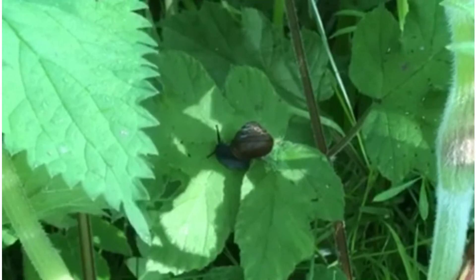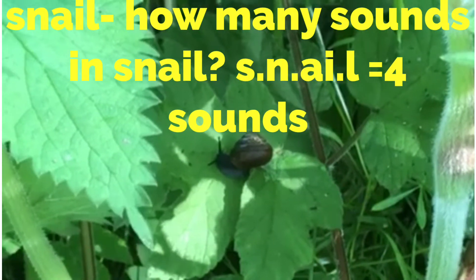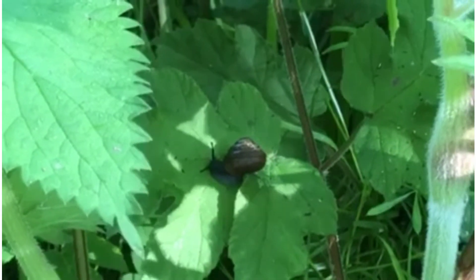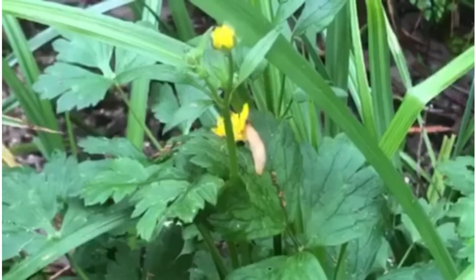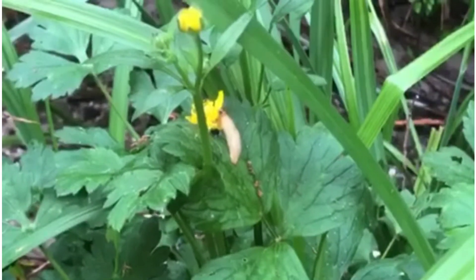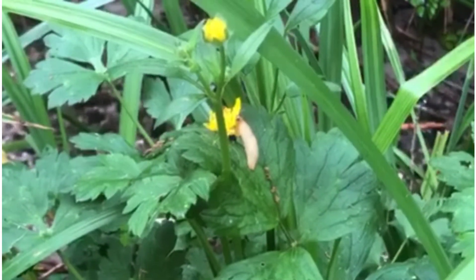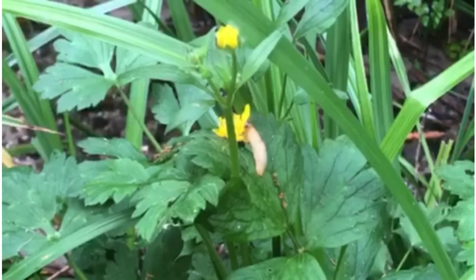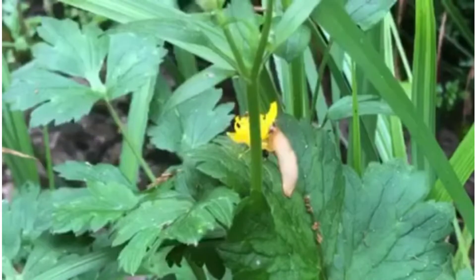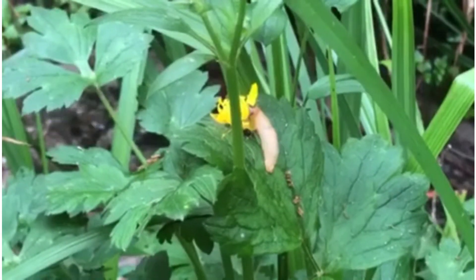That's right, it's a snail. I wonder if anyone can tell me what the body of a snail is called. It's called a foot - that's a bit of a funny name for a snail's body, isn't it? Now, this little creature is a bit like a snail but it's not got a shell. What do you think this one is? It looks as though it's eating the yellow buttercup. It's called a slug.